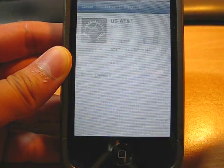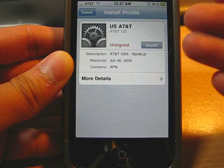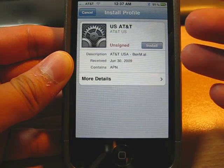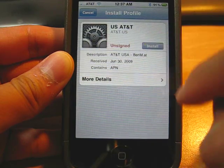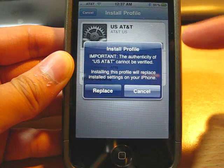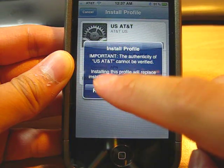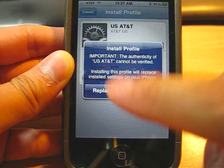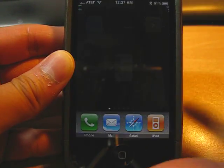It will ask you if you want to install it. So obviously, I have already installed these settings. So all you need to do is just hit this button. It asks you to install the profile. You just say replace or install, whatever. Now, you are set after this.